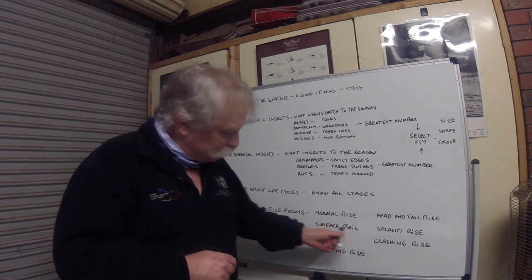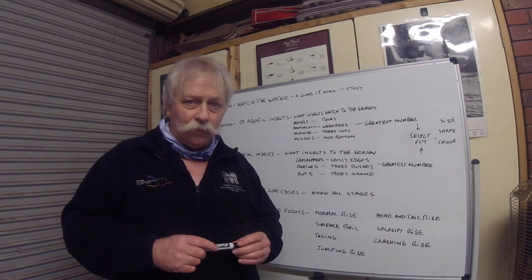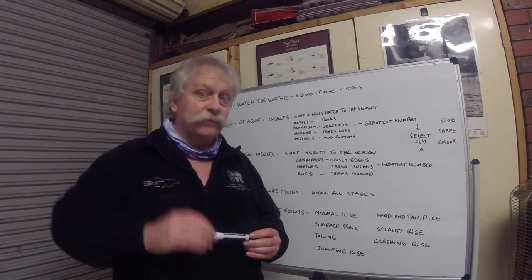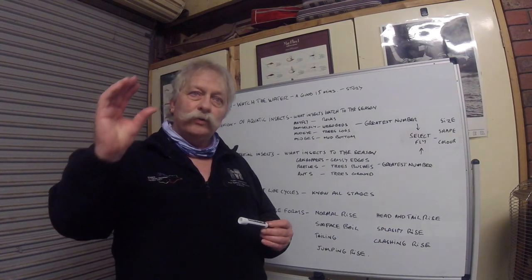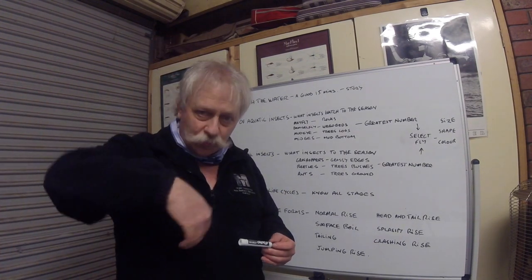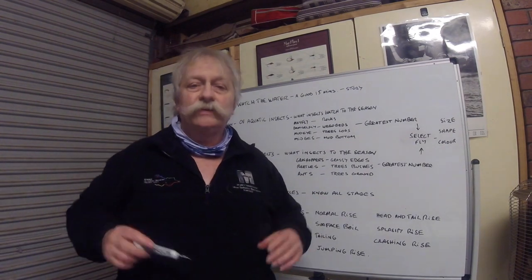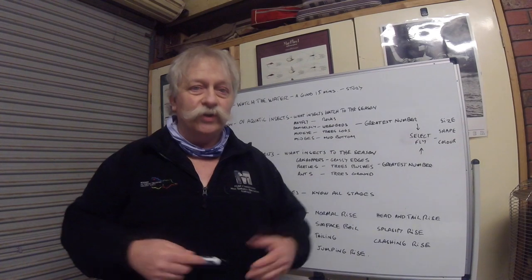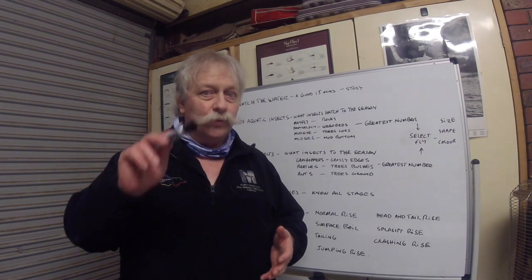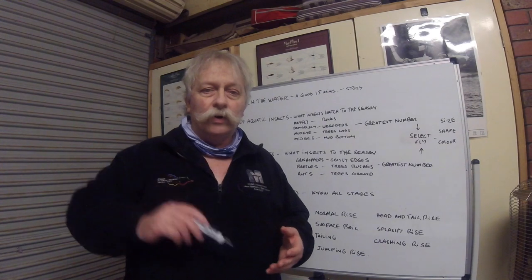The next one is a surface boil. As we discussed in the mayfly life cycle, the emerging nymph sits right in the surface film or just under it. A trout will come up, take that insect without breaking the surface, zip back down, and as he does his tail flips up and creates a boil on the water surface. That is a key indication the trout are on an emerging insect - not necessarily a mayfly, it could be caddis or other insects, but we know the stage that insect is at.